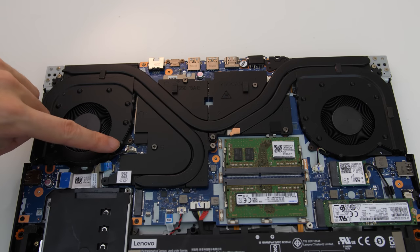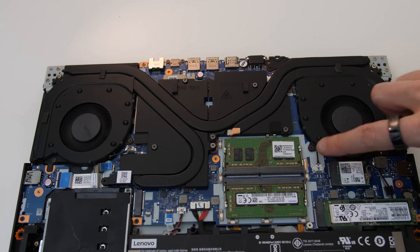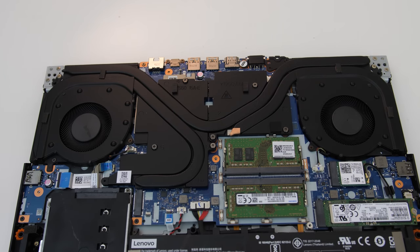I'm not going to cover thermal paste changes here as I'm happy with the stock results, but if you do want to do this, all you need to do is unplug both fans from the motherboard, then unscrew the heatsink, pull it off, and clean off the existing paste.